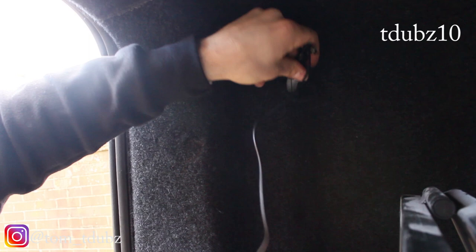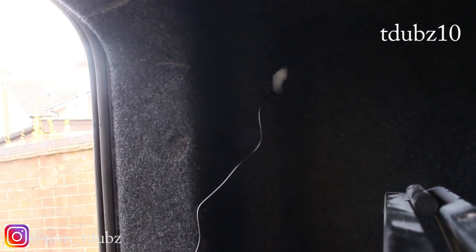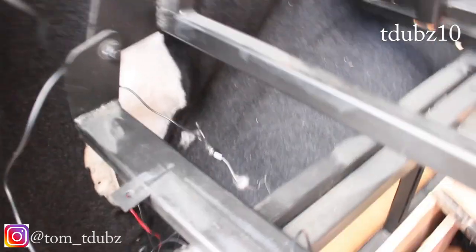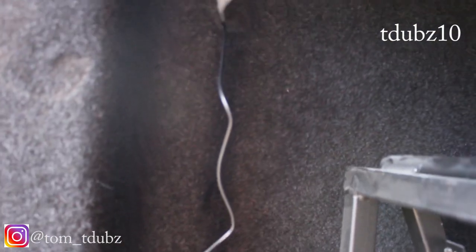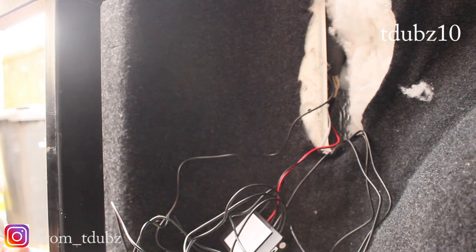Using the same metal wire threading technique, I'm going to thread the sensor module — the bit that makes all the beeping noises — up into that top corner of the van. Carefully and gently feeding the cable through. It comes out at the bottom and I'm going to mount the module right at the top there, where it should blend in quite well.